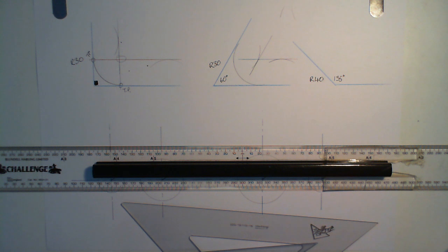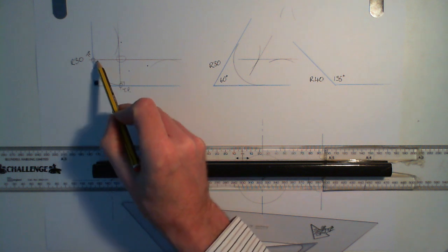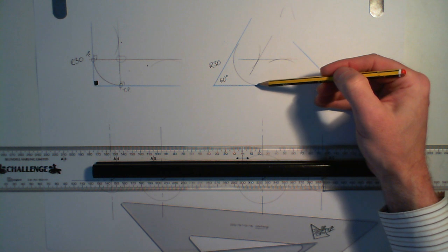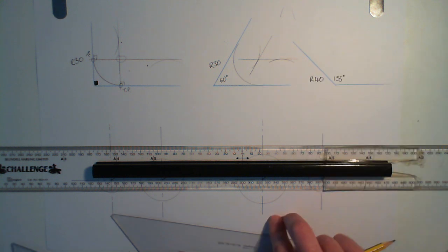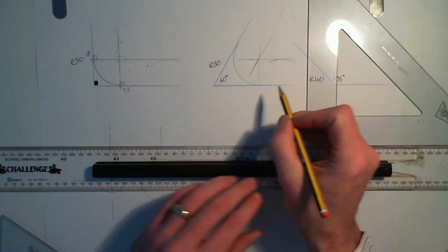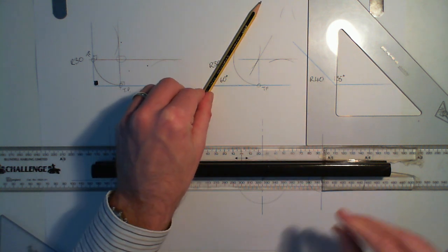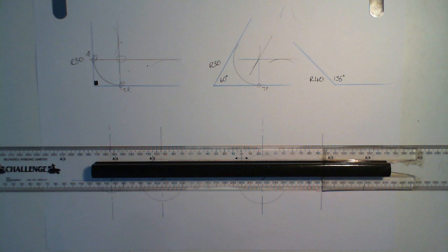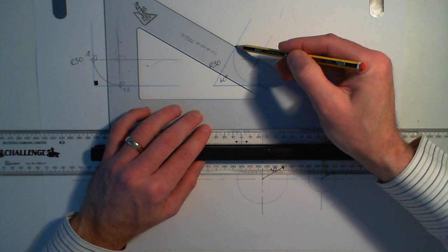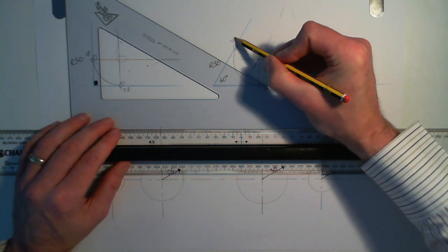Now I've got to mark the tangent point this time. The tangent point has to make a right angle with this line here — that's a right angle there, and that's a right angle there. There's the center, and I need a line which is going to hit this line at 90 degrees. I'll go to where my compass point was and draw a line down — there's my tangent point, TP. This time the angle is going at 60 degrees, so I need to make a right angle with that — a perpendicular line going back to the center where the compass was sitting. I draw a line through like that, giving me a right angle there. A small circle around it and TP for tangent point.